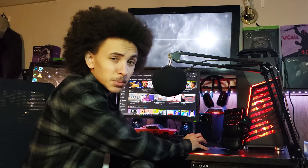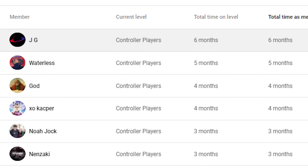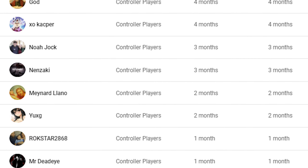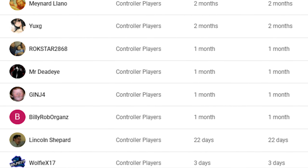Let me shout out members. Big shout out to our God Tier Controller Player members: JG, Waterless, God, XO Casper, Noah Jacques, Ninzaki, Maynard Lano, Young Rockstar, Mr. Deadeye, Jinja, Billy Rao Organs, Lincoln Shepard, and our newest member, Wolfie. I'd love to give you guys another great big thank you. I hope the rest of you enjoyed this video. I'll talk to you guys later, bye.